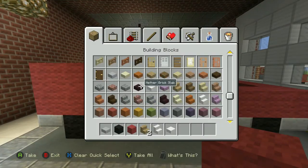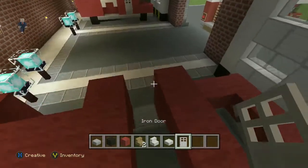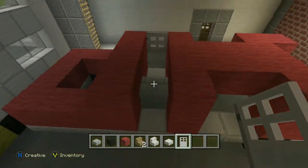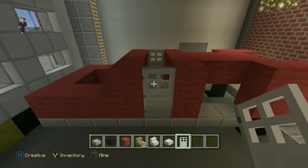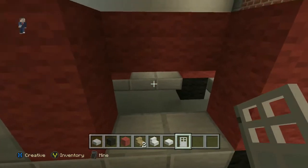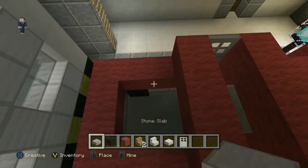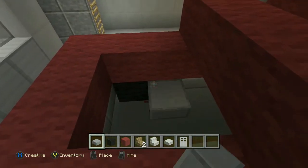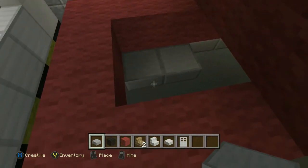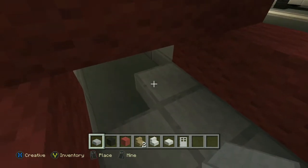And then now what we're going to do guys is we're going to put the doors in right now, just so it makes it a lot easier. And then these are going to stay like that. We're just going to put all of these in. We should have done it before we did the red wall on top guys, but it doesn't matter — we can still fit them all in.